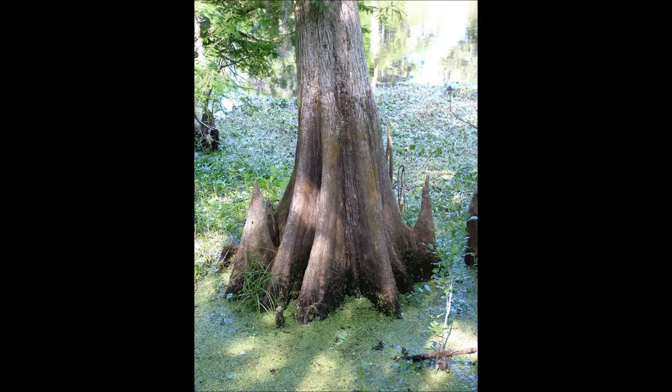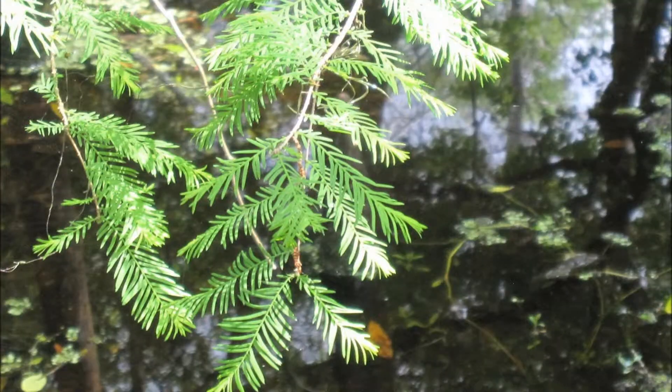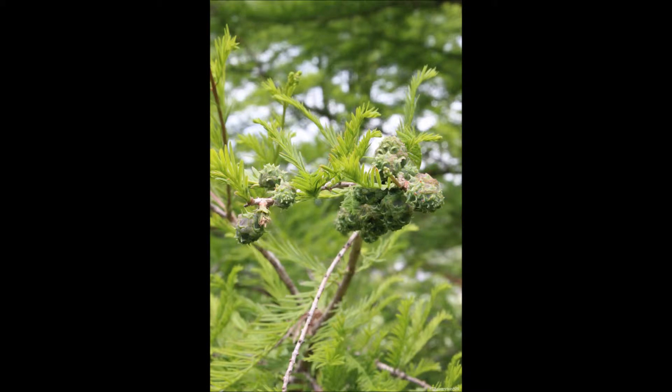The trees you see here are cypress trees, which are typically found in swampy conditions. They are located along the boardwalk and around the park, as seen here. Their leaves are thin and needle-like to feather-like, and they have ball-like cones which squirrels especially like to eat.